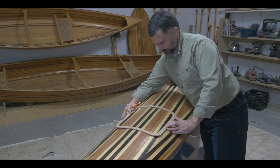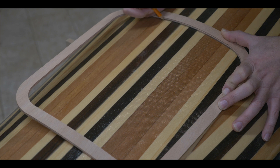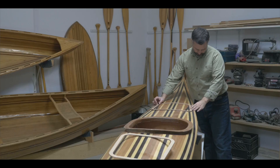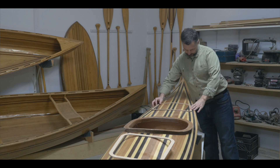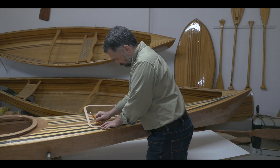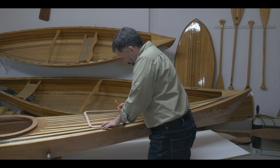The next step is a bit scary because we're going to have to cut the hole in the deck to create the opening for our hatch. Now, installing hatches into your kayak is totally optional. Some builders will choose to install a hatch in the front of the kayak, some will choose to install a hatch in the rear of the kayak, and some will choose to not install them at all. It is nice to have the hatches and the access to extra storage and also ventilation.